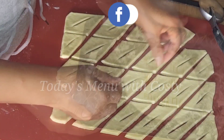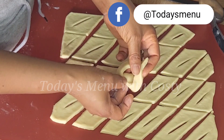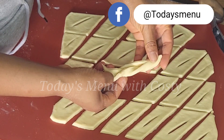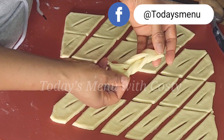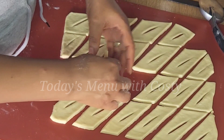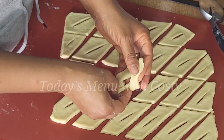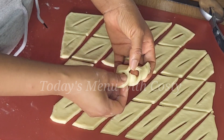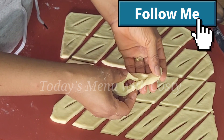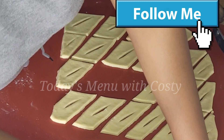Dust the surface where you'll be placing them, then take each piece and pull one edge through the opening you made in the middle, stretching it through, then set aside. Watch very closely to get the trick of how to form that shape — just go through the opening once and you're done.